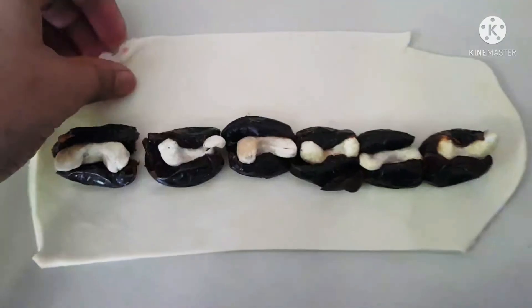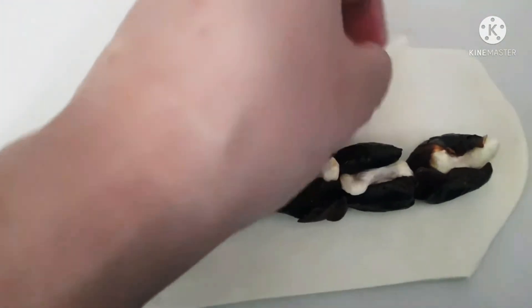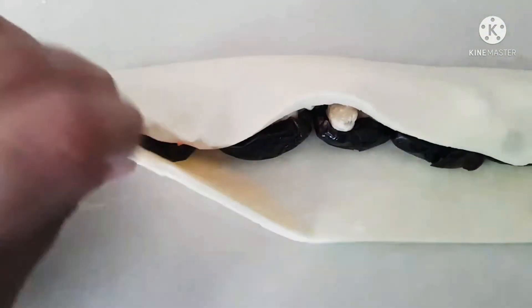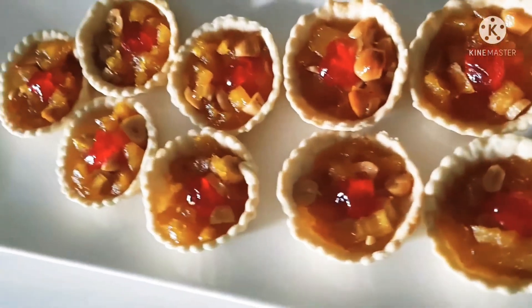Baking a few empty tarts as well. Now with the same pastry, I'm going to make a few date rolls. It's really easy — just put a cashew nut in between the date, roll it, and bake it. Just cut it before you put it into the oven.